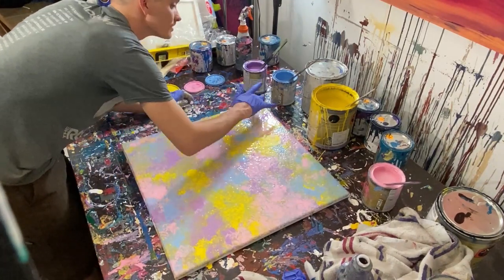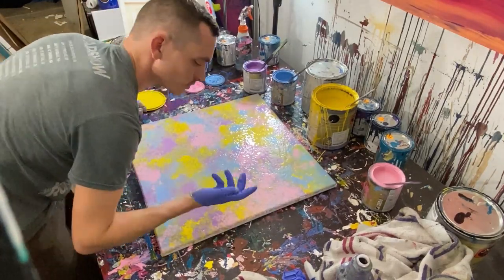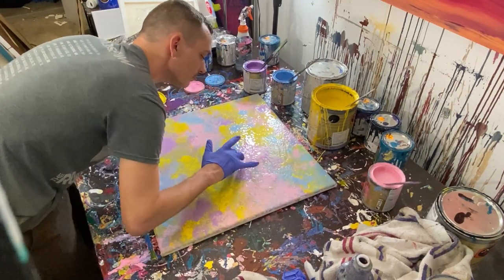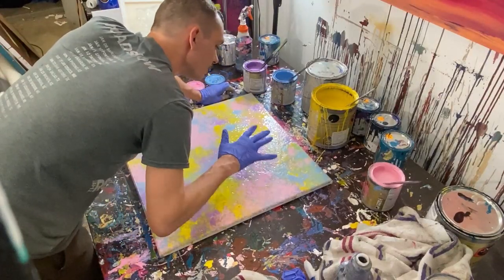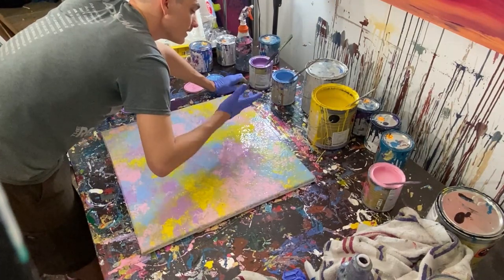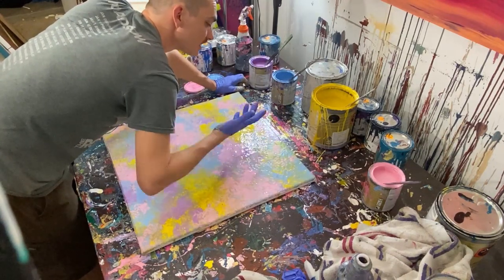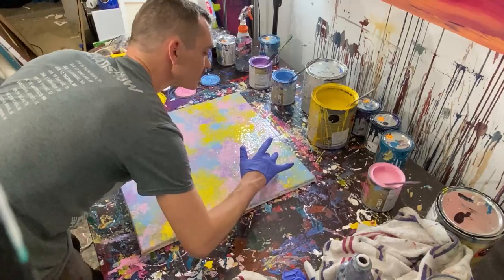I actually used this painting in a more recent video that you guys won't have seen yet — trying to do a texture trick to give it some pop and a 3D effect. You'll see that video in the future with the same painting once it dried. I liked the painting overall, it was okay, but it was kind of boring to look at, so I reused it in a later video.